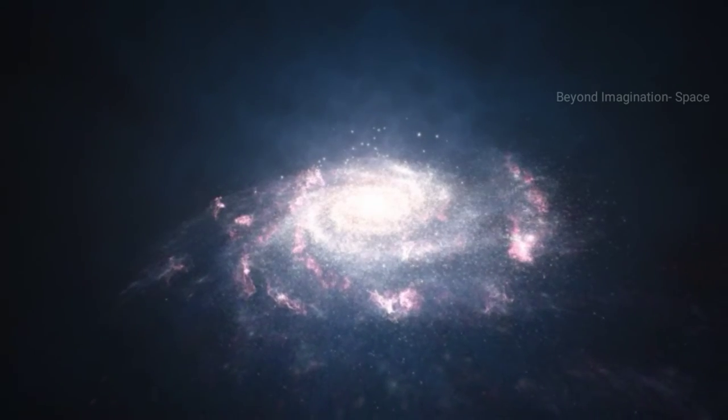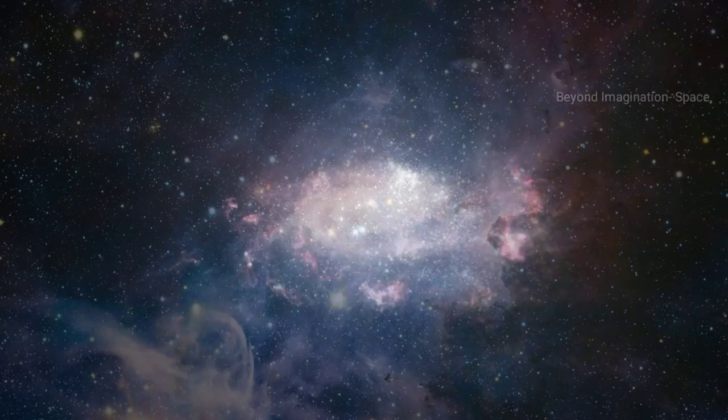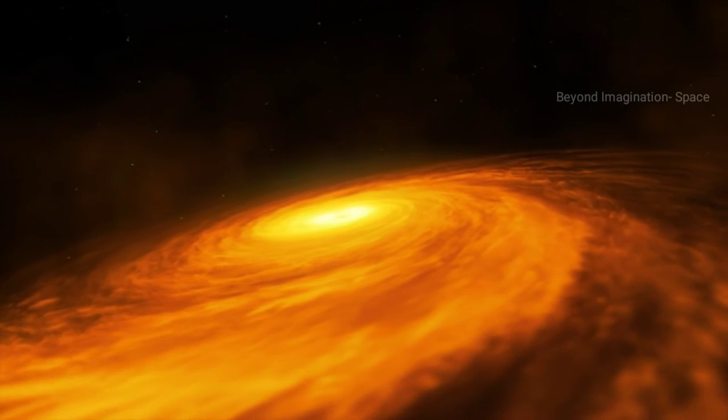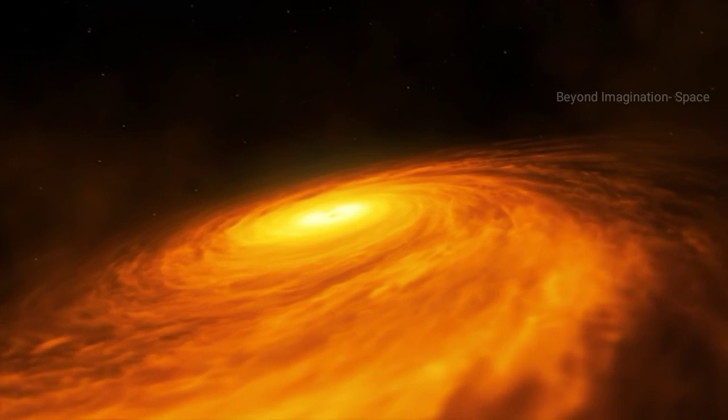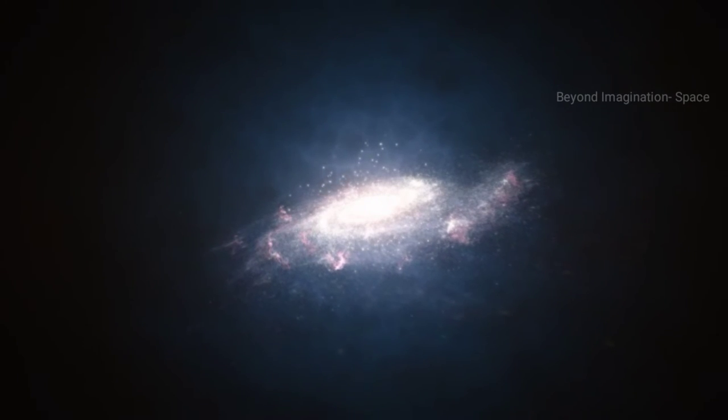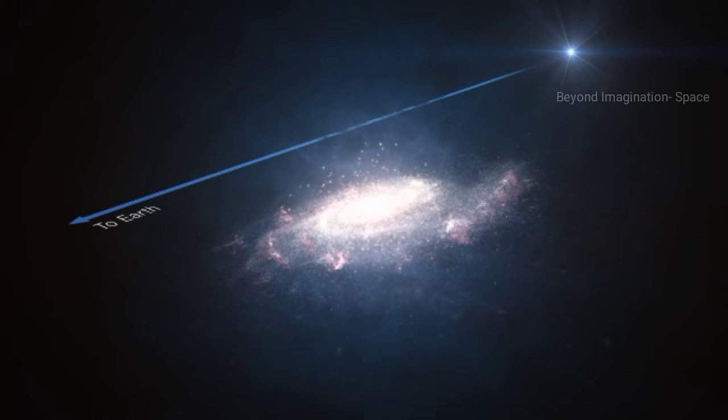Unlike the other arms, these two extra arms are made up of hot gas rather than stars. Astronomers attribute these ghostly arms to the supermassive black hole at the galaxy's center. The extra arms appear to be an indirect result of the violent churning of matter around the black hole.